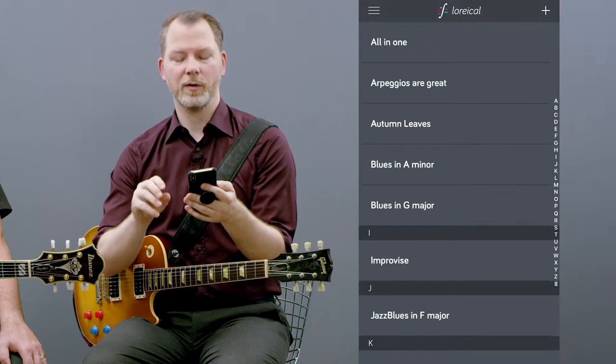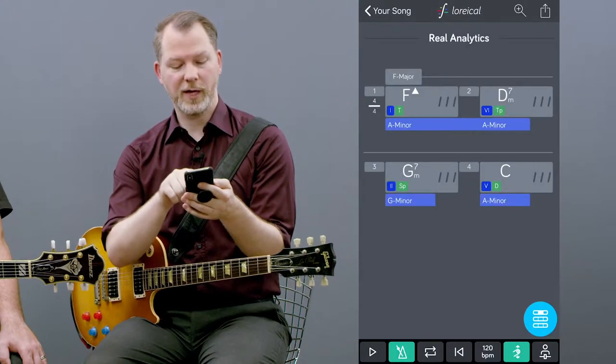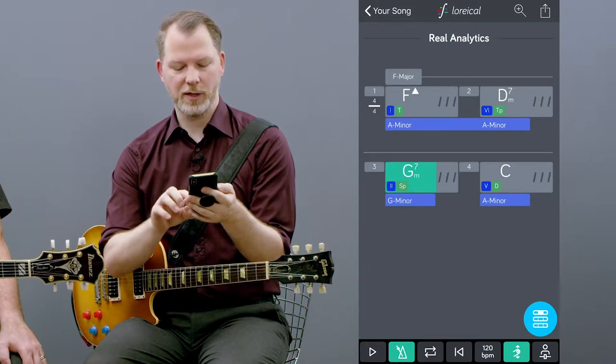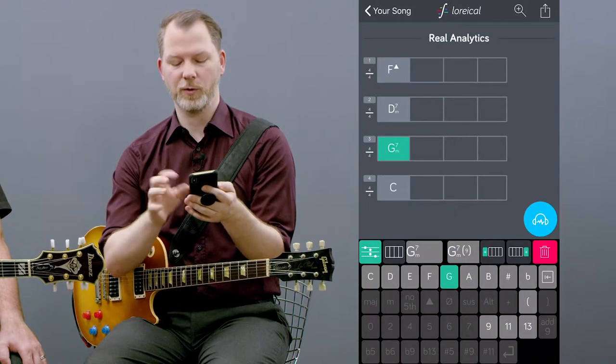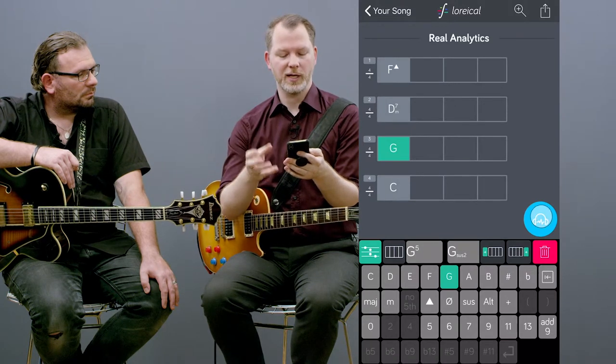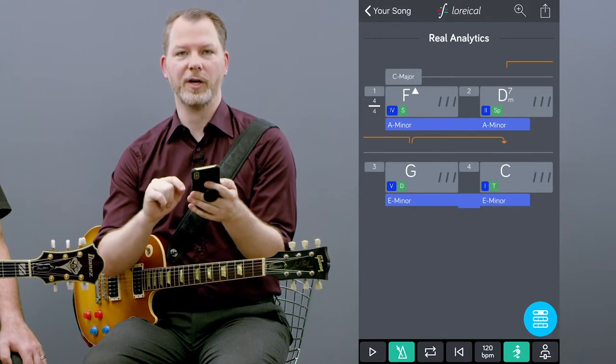In this tune, it calculates the whole tune into the key of F major. If I now change the third chord — the G minor 7 — into a simple G major chord, see what happens: it recalculates and suddenly the tune is set into C major and it finds a 2-5-1 progression.